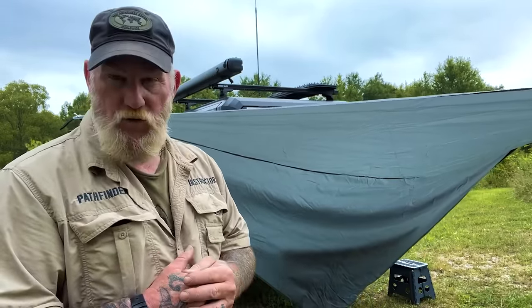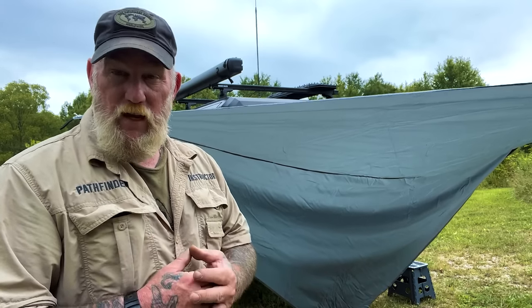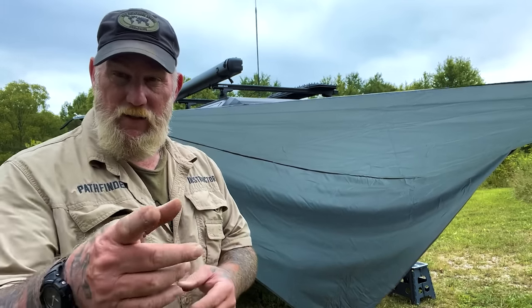I'm going to get this thing torn down and put away. I just want to say I appreciate you joining me for this video today. I thank you for everything you do for our school, our family, our business, all of our sponsors, instructors, affiliates, and friends. I'll be back with another video as soon as I can — thanks.